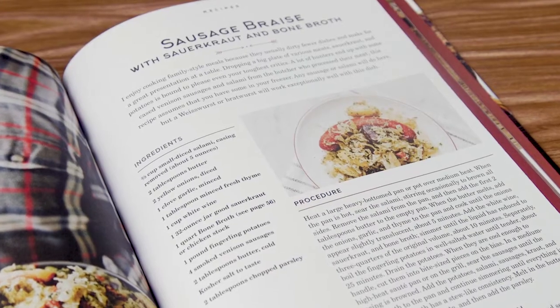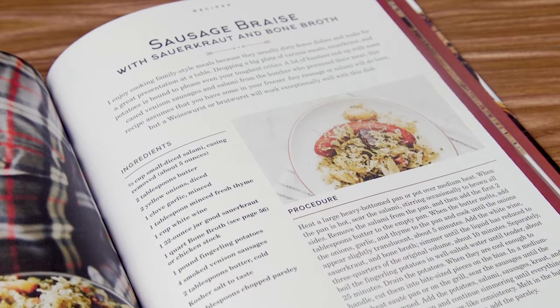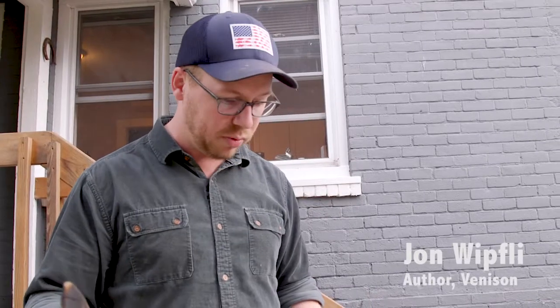There's a recipe in the cookbook that's braised sauerkraut with a couple of types of game, so we're doing a variation of that tonight. It's a pretty quick recipe and it's just like a good family-style meal.